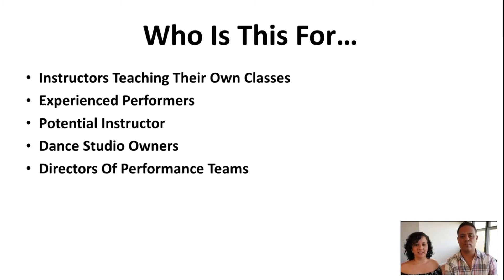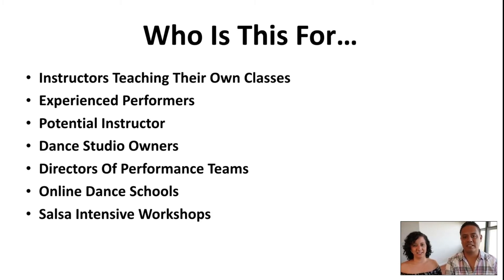Dance studio owners — this is definitely for you. Directors of performance teams — there are a lot of people who have a franchise and want to train their people. That's perfect for you. If you want to create online dance schools, you can apply this too. And if you create salsa intensive workshops — lady styling or whatever specialties — the system applies for everything. So if you're in one of these categories, you're pretty much in.